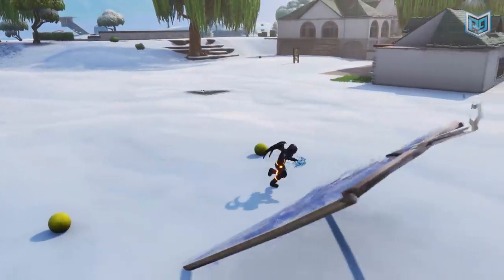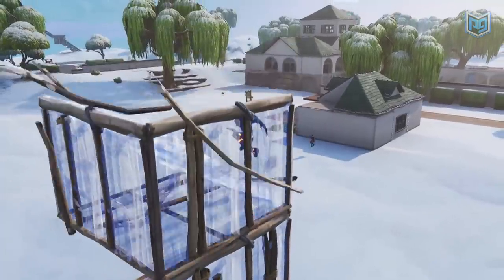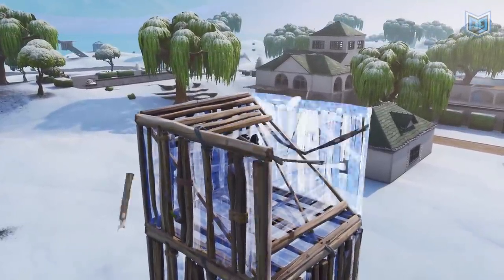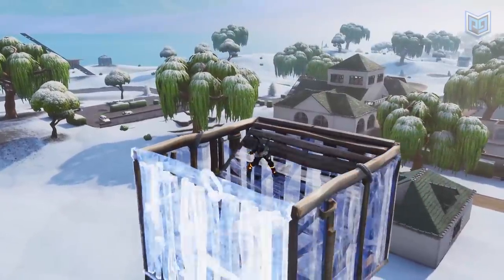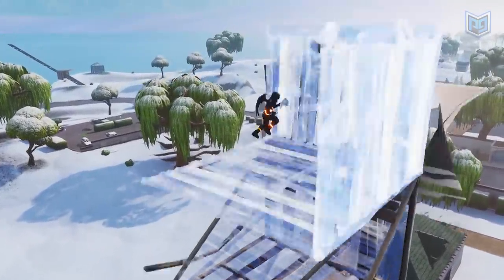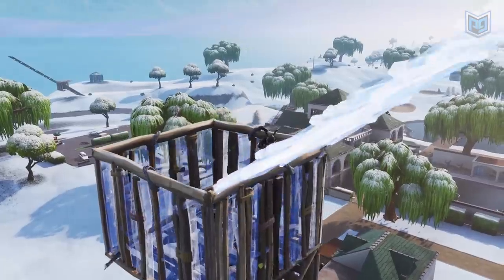Once you stop building 90s, your side and back will be exposed. Quickly turn around and cover yourself. I'm pretty ashamed of how many times I stacked 90s and thought I was safe, only to be shot in the back. So remember — build your 90s, then complete the box.